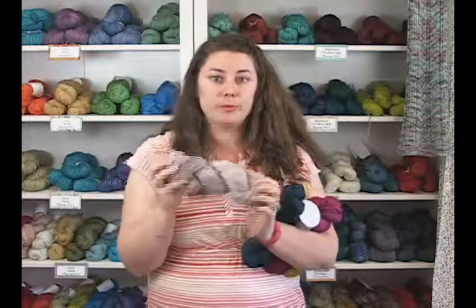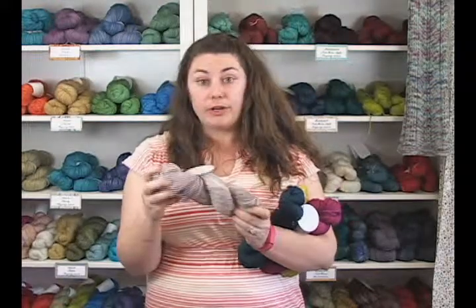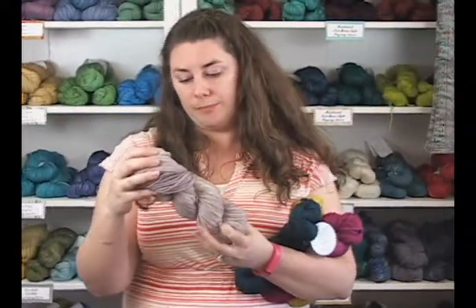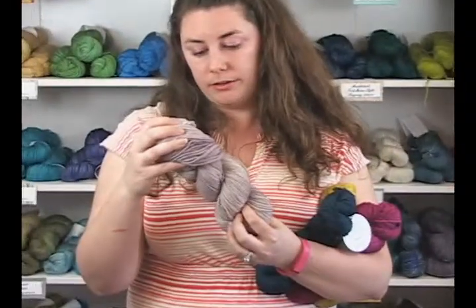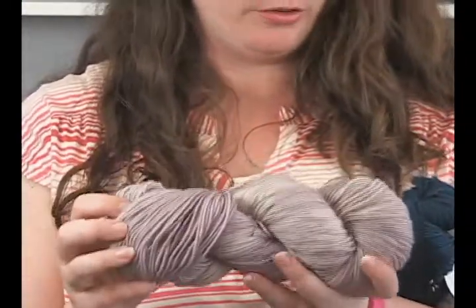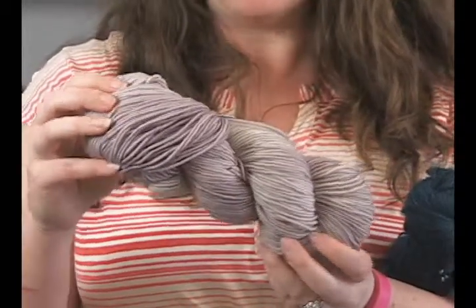It is 100% superwash merino so you can machine wash it. Definitely don't want to dry it though. That's really great for baby stuff and you've got really pretty colors too. It's nice to have that be superwash.